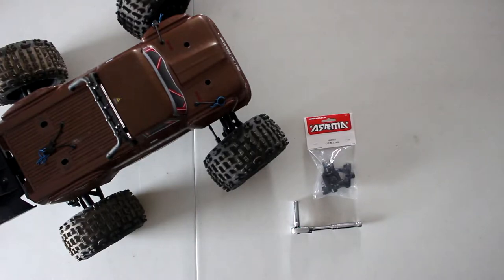Welcome to a new video by DJS BRC. We have the Arma Outcast 4S Gen 1, or V1. I do have on the channel the V2 as well, but it's the Crate version and it's a little bit longer than the Outcast 4S. But today we need a little bit of fixing to do on this one here.